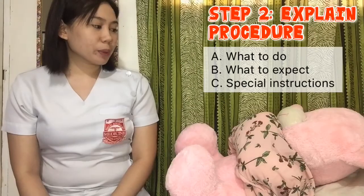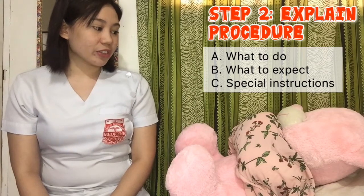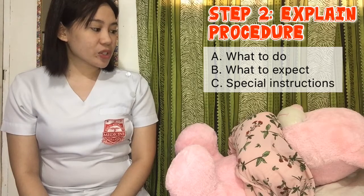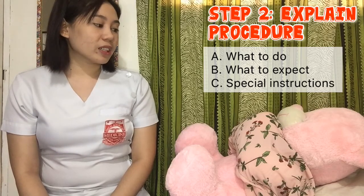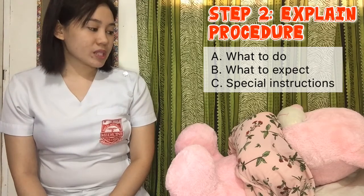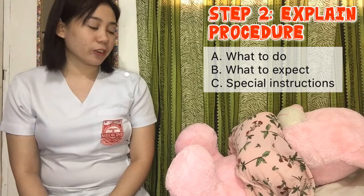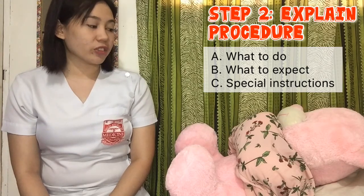Good morning, Ma'am! I'm Dr. Magpantay, your gynecologist for today. I'm going to perform a PAP smear on you to check your cervix. I will insert an instrument we call a vaginal speculum — you will feel it's a bit cold because it's metal. Ma'am, before we start, please empty your bladder so that you won't feel uncomfortable upon insertion of the instrument.